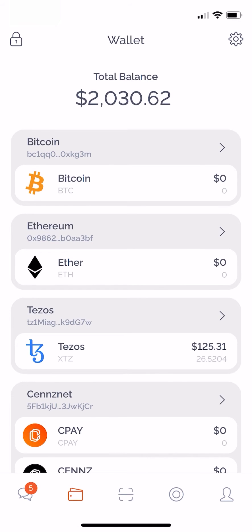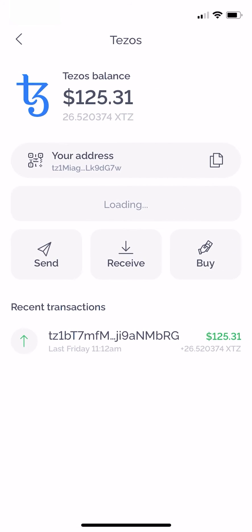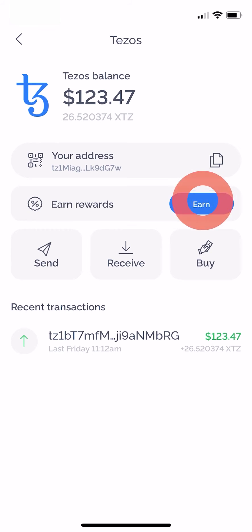In this video I'm going to show you how to earn rewards from your Tezos tokens stored in the Silo smart wallet. From the wallet section go ahead and tap on Tezos. You'll see we've now introduced a new feature called earn rewards. Tap the earn button to move to the next page.